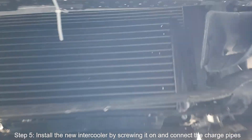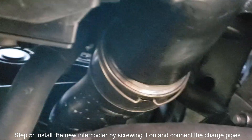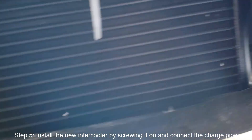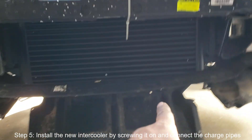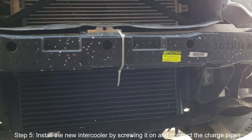Here's what the intercooler looks like fully installed. I did go ahead and get the charge pipes connected as well, so now all we've got to do is put all the pieces back together and we should be good to go and take a little test drive to make sure there's no boost leak.